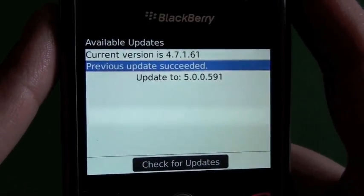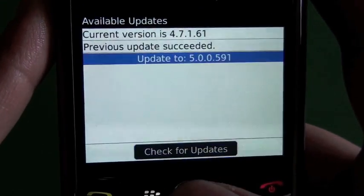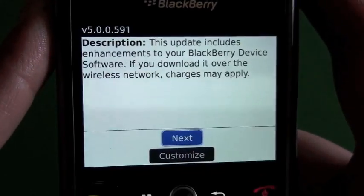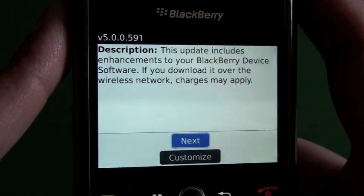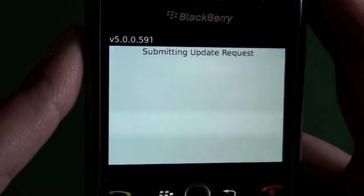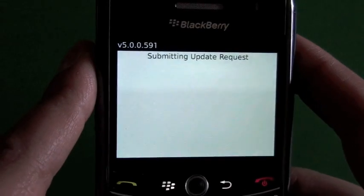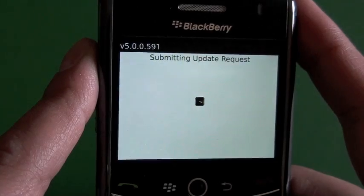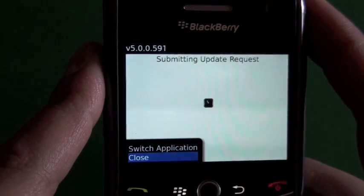It's always handy to have that rollback option just in case something goes wrong. Here we have update to 5.0.0.591 available. If we click on that it's going to give you a brief description of the update and tell you that you can download it. Data charges will apply, so you should have an unlimited data plan before you do this. Go ahead and hit next and it's going to submit the request. It's going to work in a couple steps — downloading the software and then going through the upgrade process — the same manner as upgrading over Desktop Manager, but it does take quite a bit longer, going through backing up and restoring all your data.